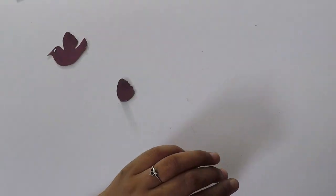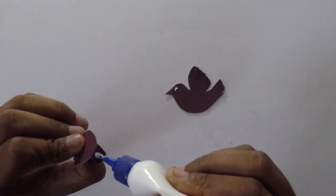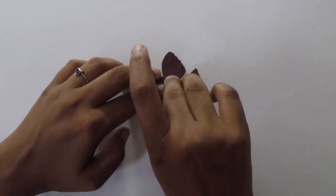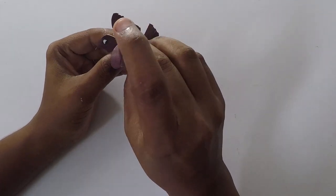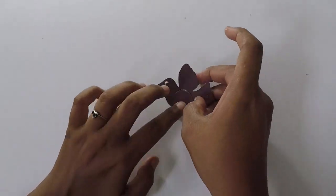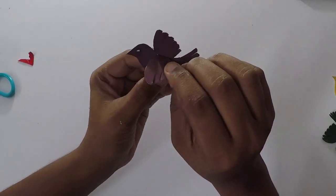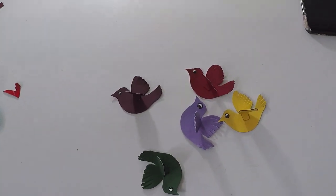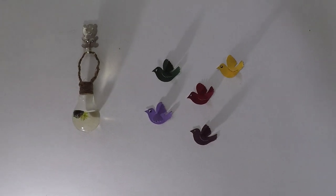We will fold the small part over the body and hold it together. We will fold the small parts together. As a result, we will add color to the piece. We will be using color to get the right color finish.